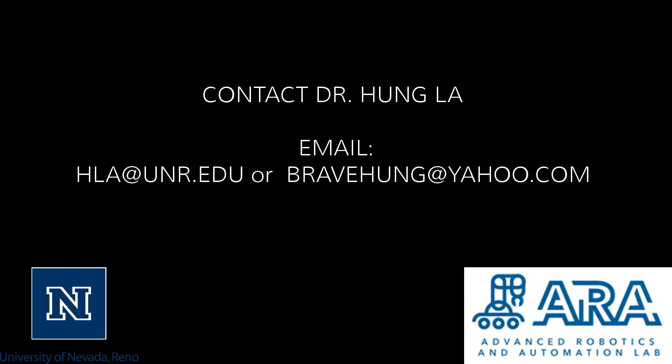The multi-directional bicycle robot for steel structure inspections was created in the Advanced Robotic and Automation Lab at the University of Nevada, Reno, with advisement from Dr. Hung La. If you would like to contact us for more information, please email us at the addresses below.